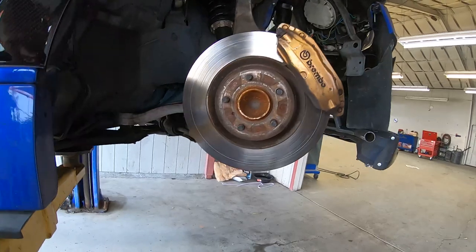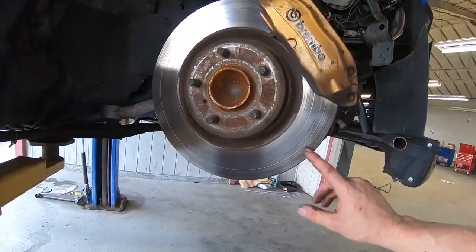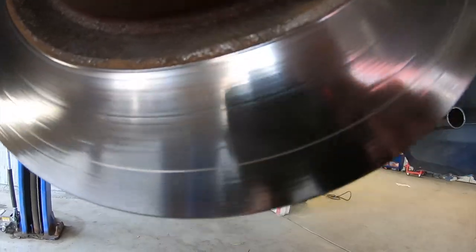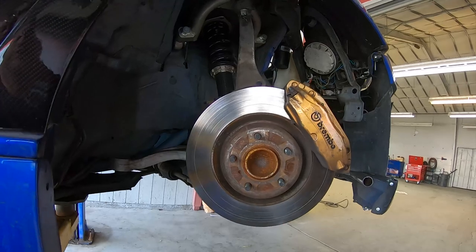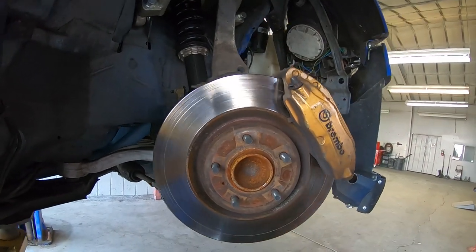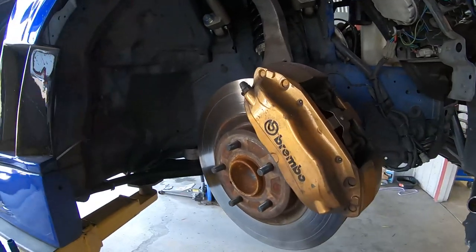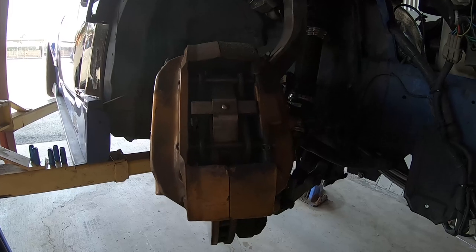Now that the wheel's off, you can kind of see the rotor. One thing to look for on rotors is glazing. If I hit it at an angle you can see it's pretty shiny — it's glazed from a bunch of heat. And if you look at it up close, you can see there's little dots where the heat spots have penetrated through the metal and made it weak. It usually also has them warped, so when you hit the brakes you'll probably feel a vibration.